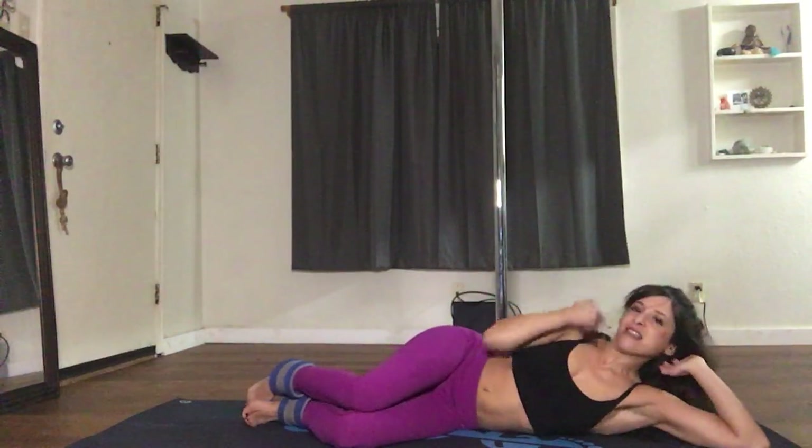Let's switch sides. Laying down onto your left side — bring your knees up, right hand planted into the ground. Lifting the right knee up: 1, 2, 3, 4, 5, 6, 7.